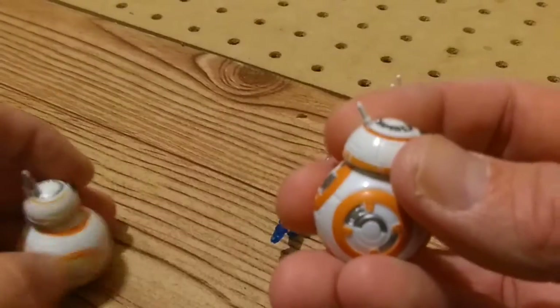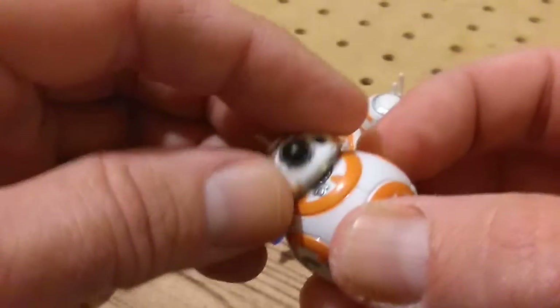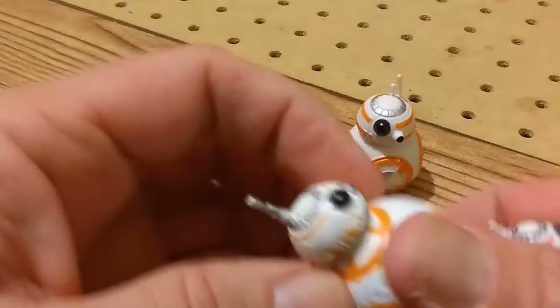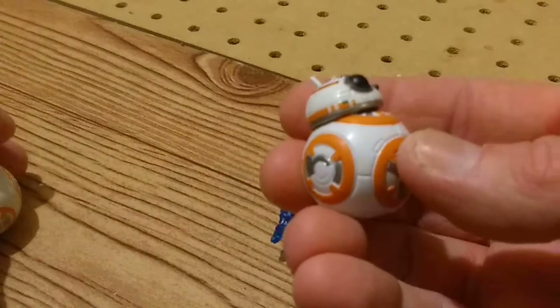His head does not bobble around. His head only goes around like that and turns, so it doesn't bobble like this one does. This one has a ball joint in the top. This one — no ball joint in the top.